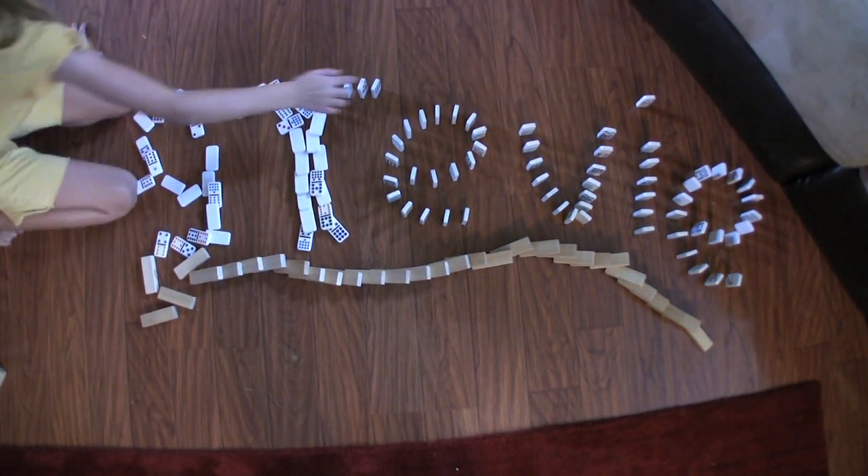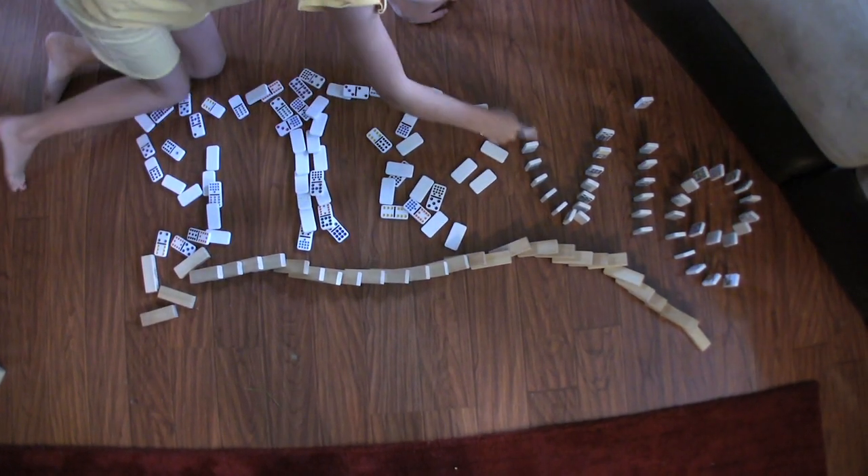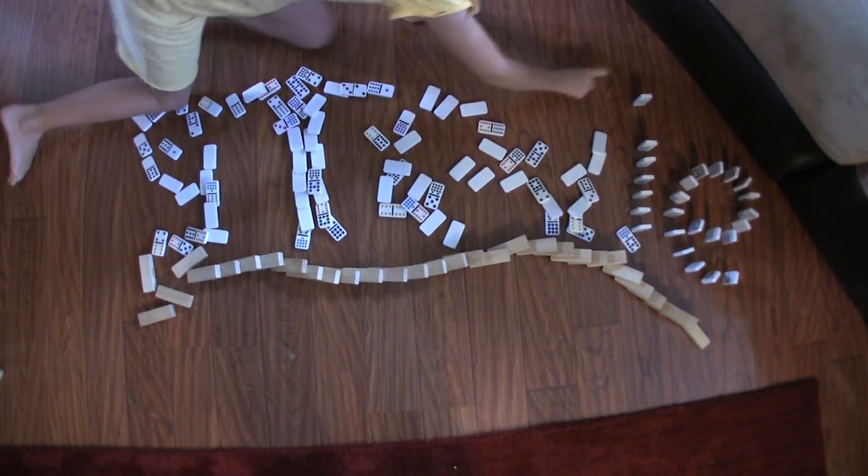SpongeBob SquarePants! SpongeBob SquarePants! SpongeBob SquarePants! SpongeBob SquarePants!